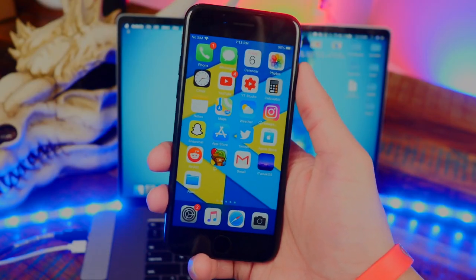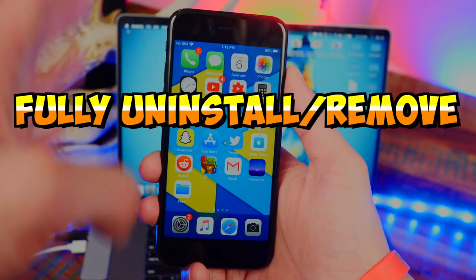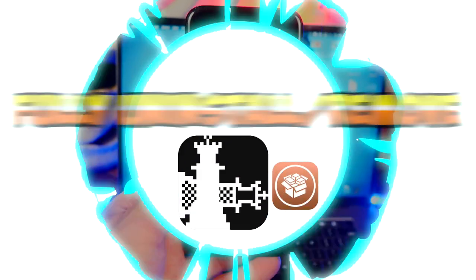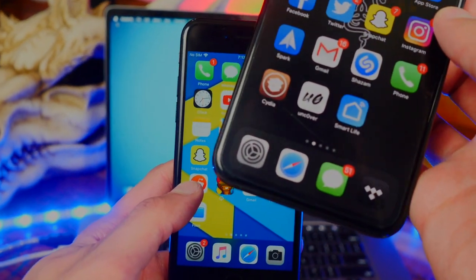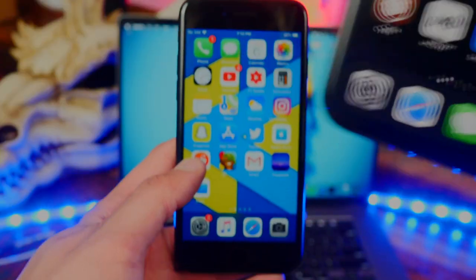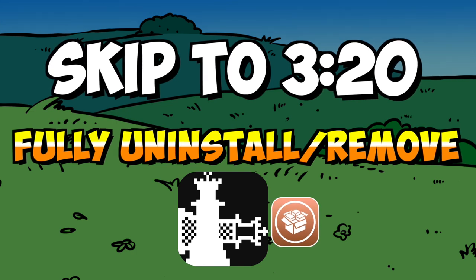What's up guys, the Tech Spot here. In this video I'll be showing you guys how to quickly and fully remove and uninstall the checkra1n jailbreak on your iPhone, iPad, and iPod touch. This video is specifically for checkra1n — for unc0ver, my video on how to uninstall and remove that jailbreak will be coming tomorrow.